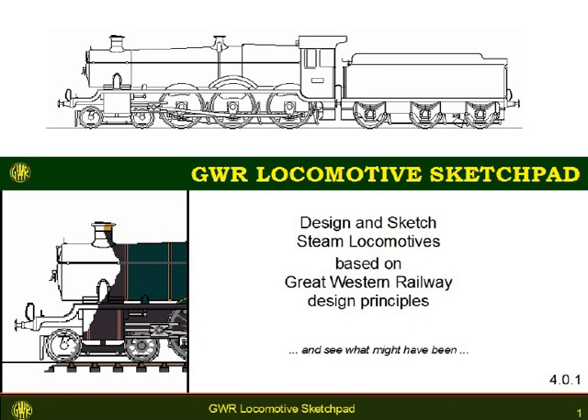A locomotive designed for each type of work — a locomotive which would be more efficient. In the locomotive drawing offices, many projected designs were examined to see which, if any, could offer better economy or better power. The GWR Locomotive Sketch Pad allows you to put yourself in the position of one of the draftsmen in the Great Western drawing offices at Swindon, to outline steam locomotives based on those Great Western principles of locomotive design which were in use from about 1900 to nationalisation in 1948.